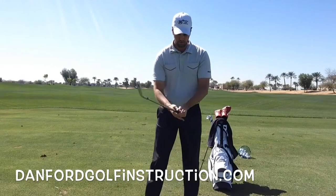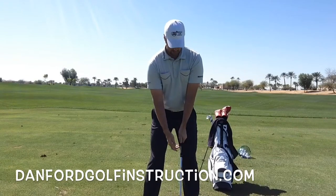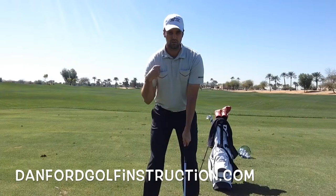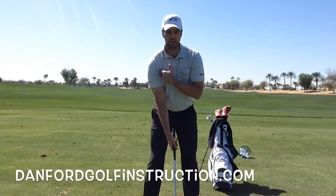The big key that you're looking for when you grip it — whether it's 10 finger, overlap, or interlock — is when you set up to it, we're looking for two main V's. We're looking for this V, which is held in my fingertips, going to my right elbow, and then again in my fingertips with my right hand, the same V going up my forearm to my right elbow.